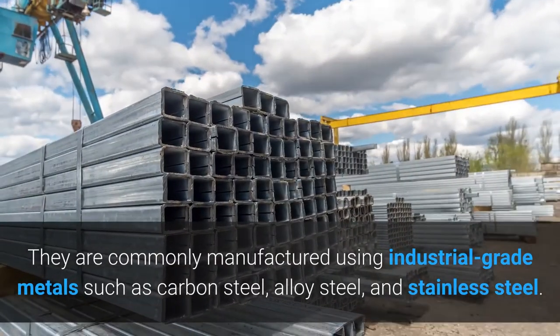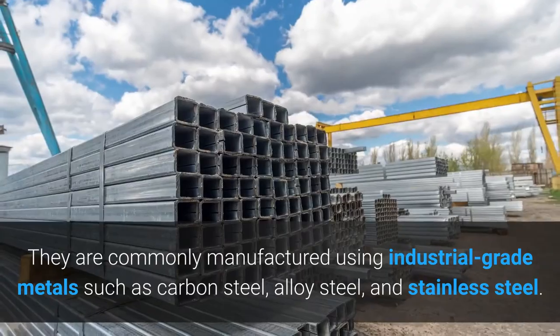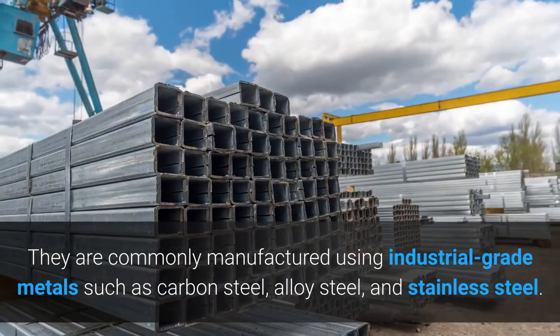They are commonly manufactured using industrial grade metals such as carbon steel, alloy steel, and stainless steel.